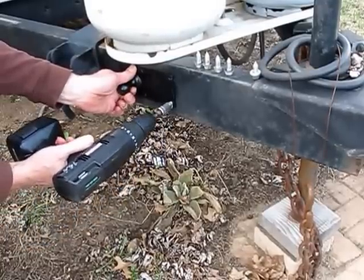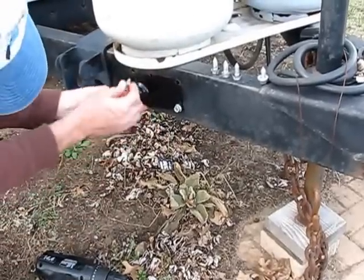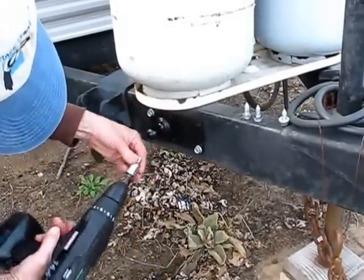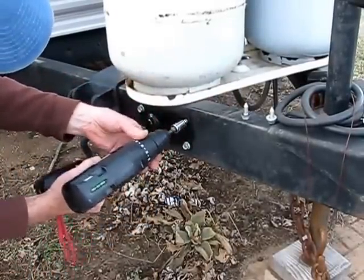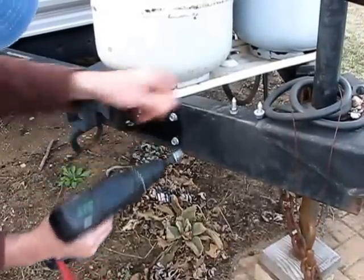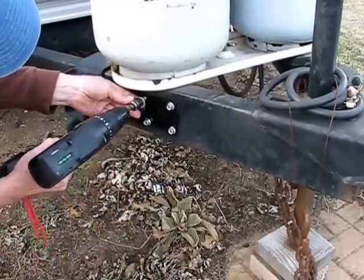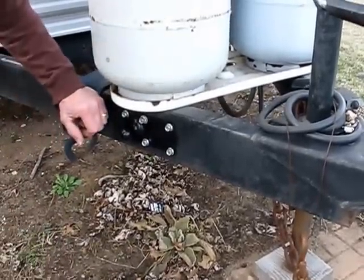These are self-tapping type screws. Torque them down with a ratchet.